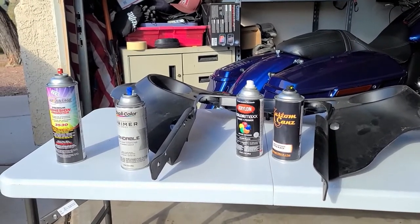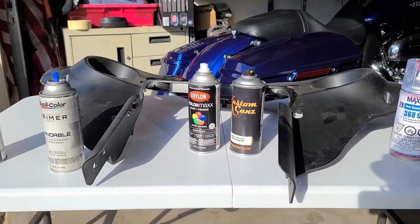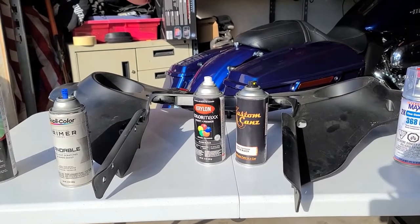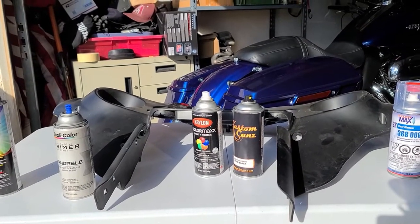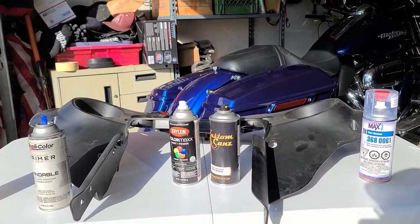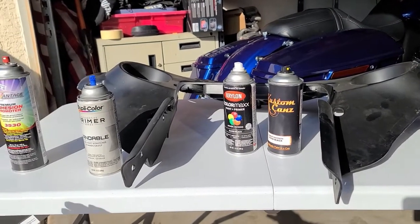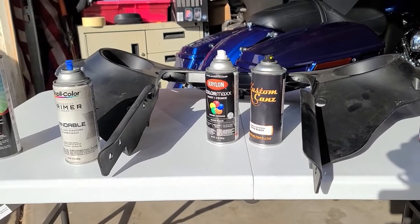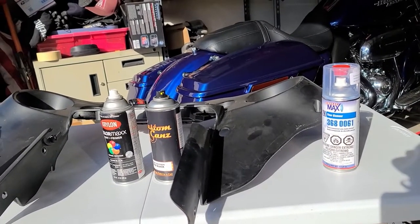After that, make sure it's clean, then go right to the color. In this case the color is gloss black. I've used very cheap Krylon paint and I've also used a higher-end paint. Vivid black is the big question because it's hard to find an exact color match to Harley paint. In this case I had a blue bike and painting the fairing black — there's no other black near it, so it doesn't have to be perfect. Krylon would be close enough.